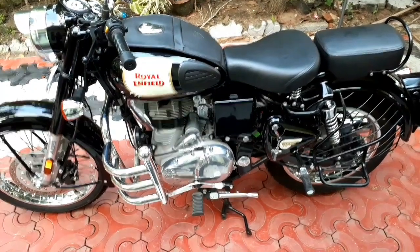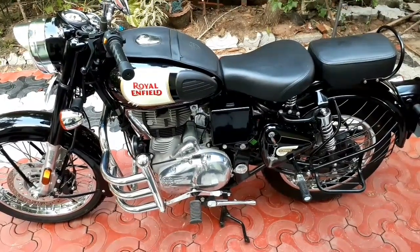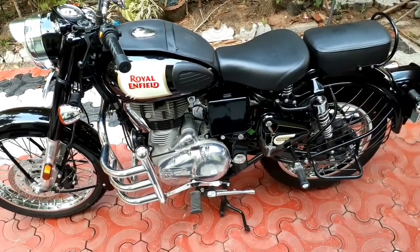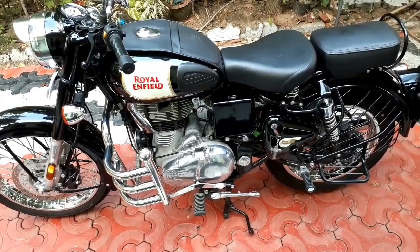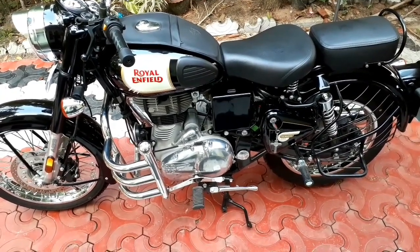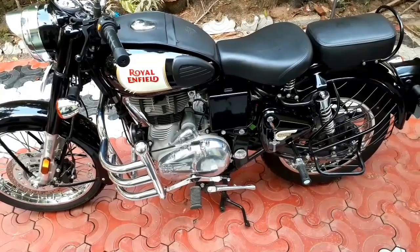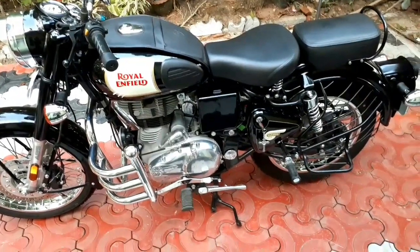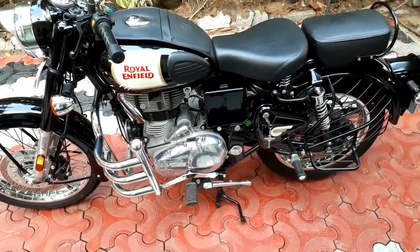Hello everyone, welcome to Classic Info YouTube channel. Today we are going to share this video about the Royal Enfield showroom. Any questions on the showroom will be shared with you. If you have any questions, please do subscribe to the channel. Now let's go to the video.